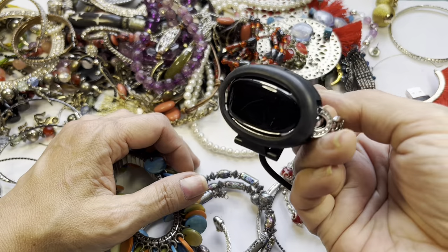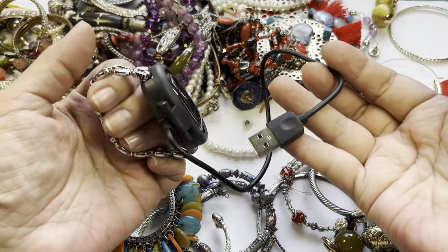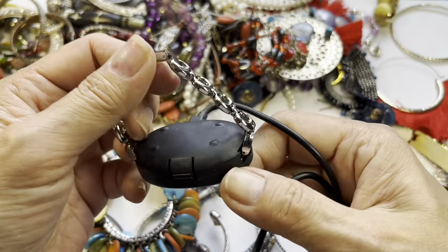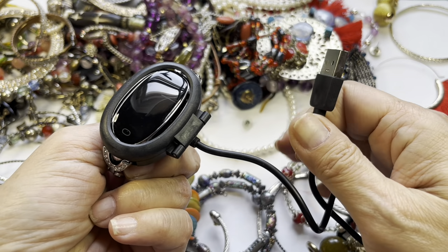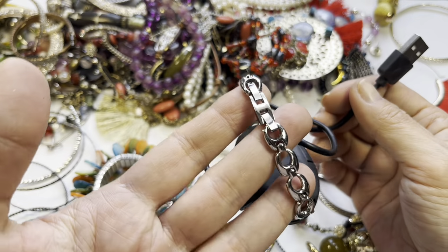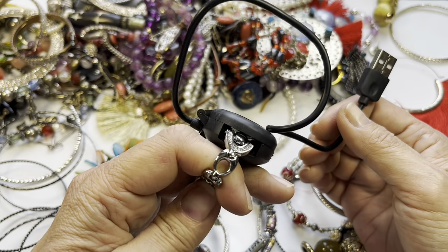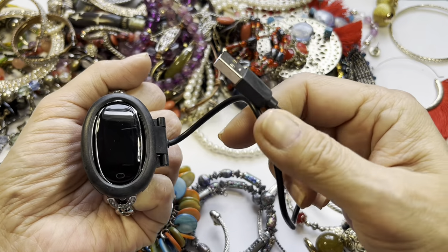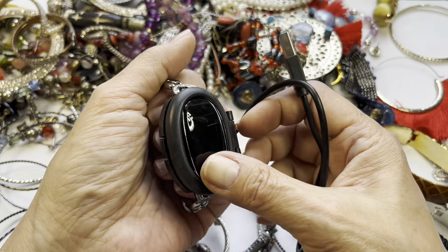I'm not really sure what this is. I don't know what this is — if you know, let me know. It's on a silver tone chain with a fold-over clasp, it even has rhinestones on either side of it, and this USB cord attached. I really don't know what it is.